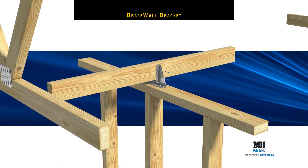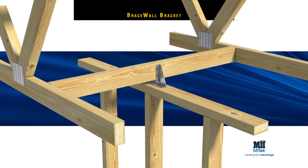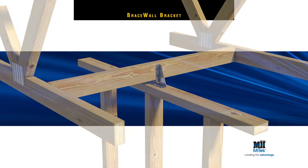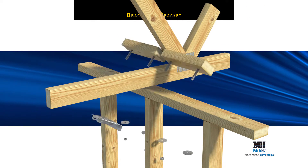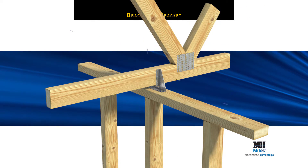or for fixing trusses parallel to a bracing wall with a nog between trusses. Both methods are much easier and faster to install than timber shear blocks and are easier to specify and check on site.